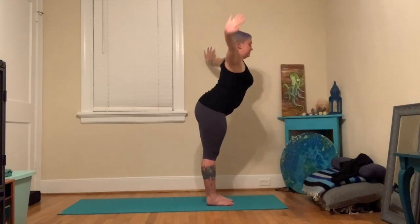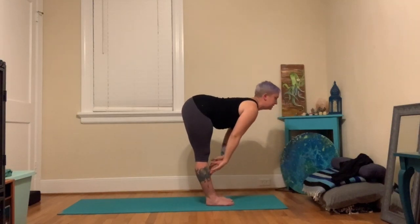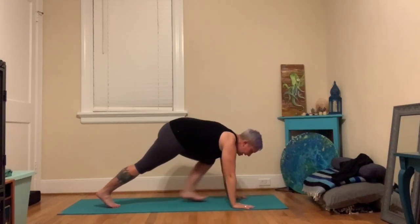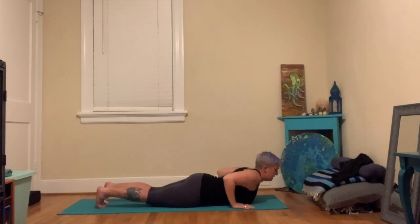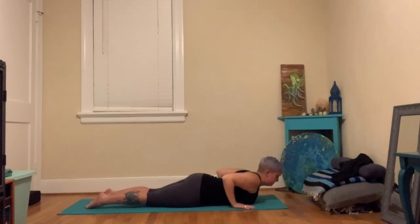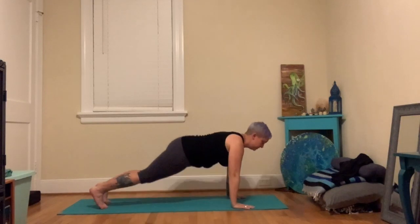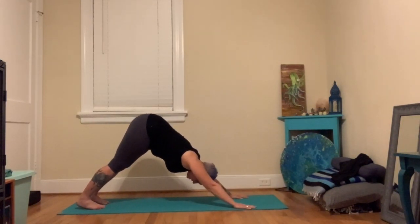One more time through a sun salutation. Big inhale, arms to the sky. Exhale, fold forward. Inhale, halfway up, nice flat back. Exhale, fold in, plant the hands, walk the feet back to plank pose. Exhale, lower all the way down — keep the shoulders lifted so they don't slump towards the ground. Inhale, cobra — let the shoulders slide away from the ears. Exhale, lower. Tuck the toes, downward facing dog. Take three breaths. Bend the knees if you need to, reach the sit bones back, spread the fingers wide.